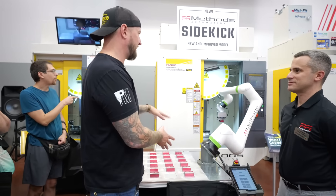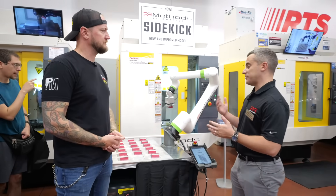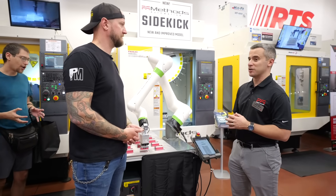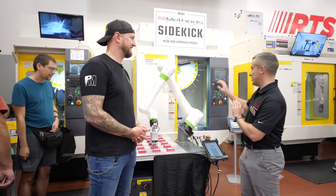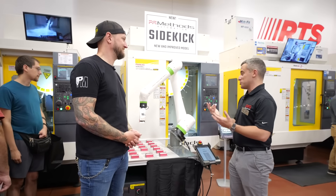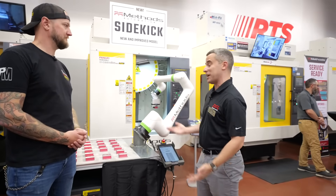Is this more for high production, or does high mix low volume also apply? Yeah, high mix definitely applies. But if you're running 30 of the same parts on one tray, you know, you're clocking out for the day, you can load your table and just let it run, and your finished parts will be there in the morning. So it can support you during your regular work hours or give you an extended shift after hours, as long as you've got the parts to fill it up.